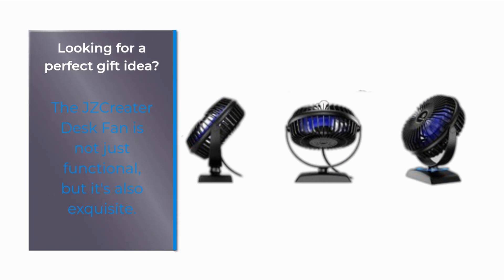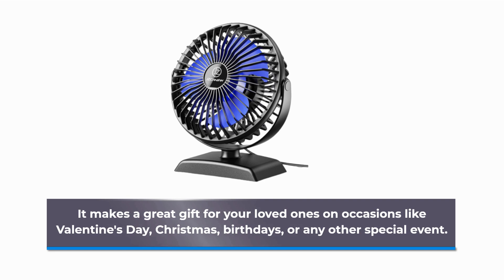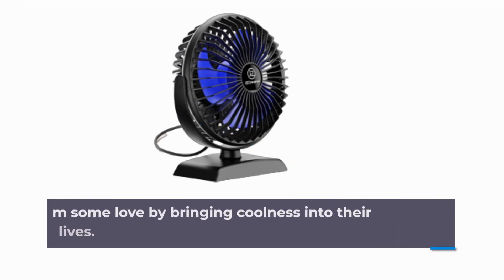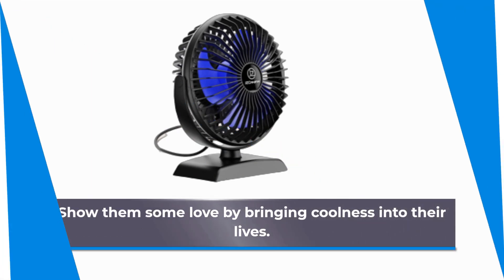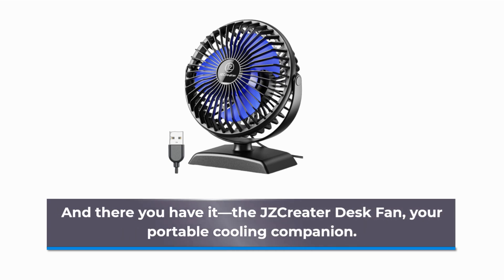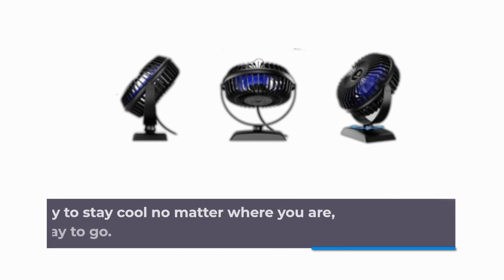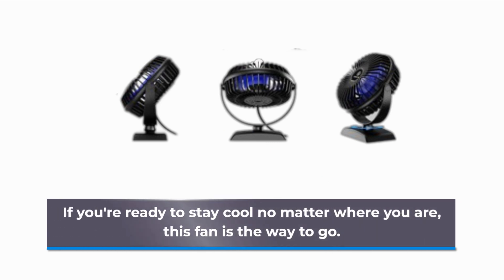Looking for a perfect gift idea? The JZCreater Desk Fan is not just functional, but it's also exquisite. It makes a great gift for your loved ones on occasions like Valentine's Day, Christmas, birthdays, or any other special event. Show them some love by bringing coolness into their lives. And there you have it — the JZCreater Desk Fan, your portable cooling companion. If you're ready to stay cool no matter where you are, this fan is the way to go.